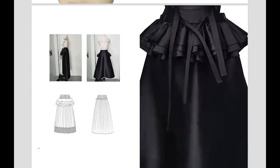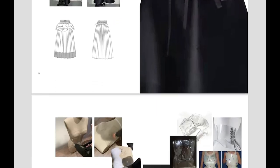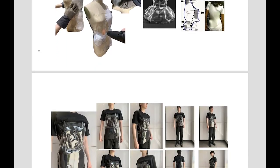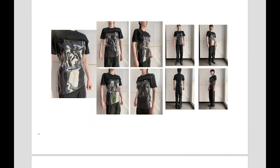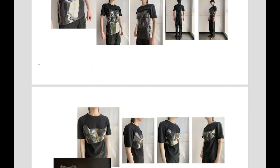A high-waist skirt embellished with ruffles uses soft transparent organza fabric combined with stronger acrylic material as decoration. Combined with the clothes, it reflects the bondage of the woman, with a tight waist and loose volume, as well as exaggerated puffed sleeves to reflect female identity.